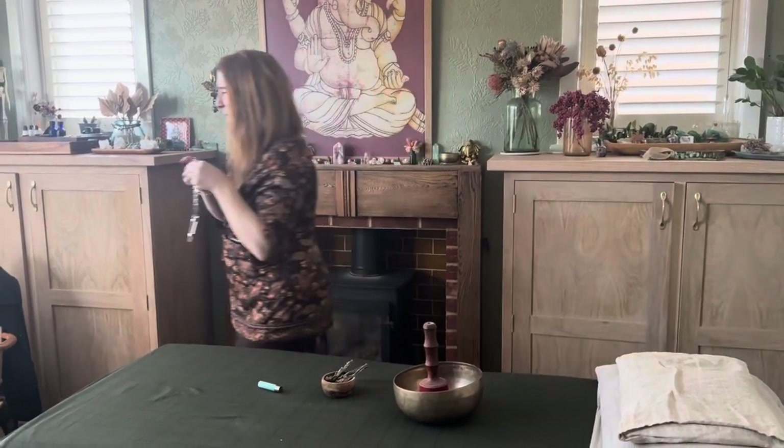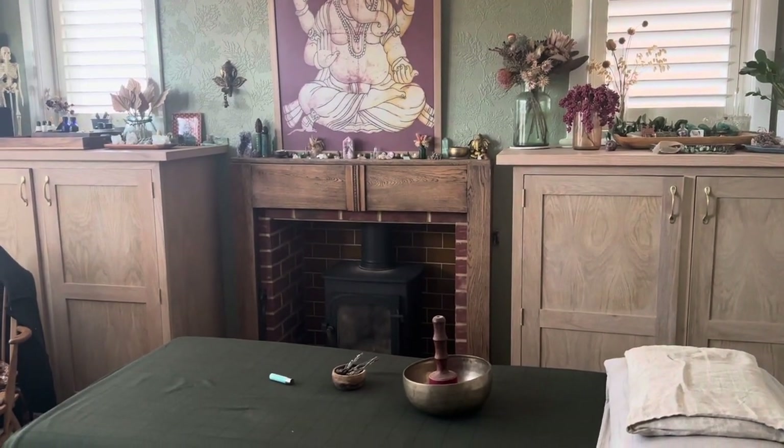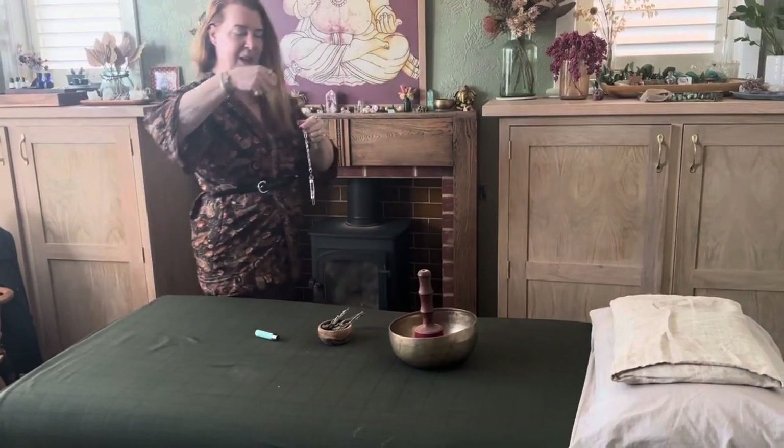Hi, I just wanted to share my new pendulum and talk a little about pendulums, because I teach pendulums when I do chakra balancing training. I use them more and more. I've got a little one that works with me so beautifully, but it was time for another one. This one has been working with me for absolutely years and is so strong and powerful.